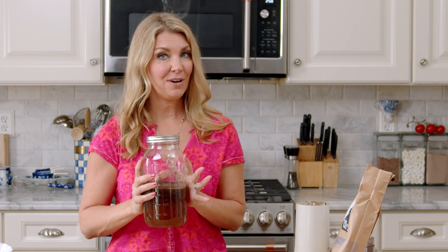Into the fridge for 8 to 24 hours. You can go longer — the longer you go, the stronger your coffee. Optimal time for me is 12 to 24 hours: 8 if you're rushing, 12 is great, 24 is better.